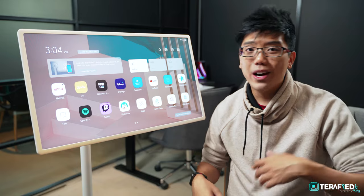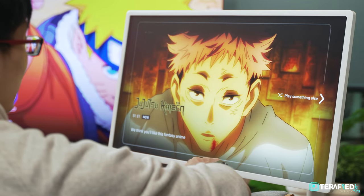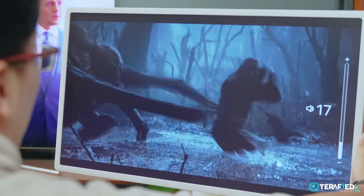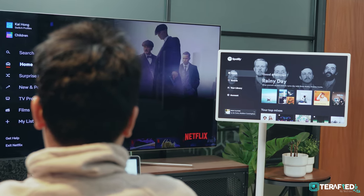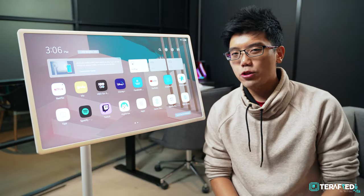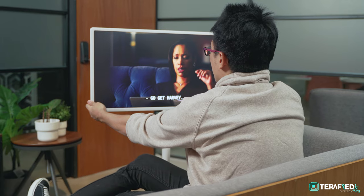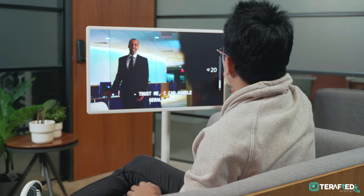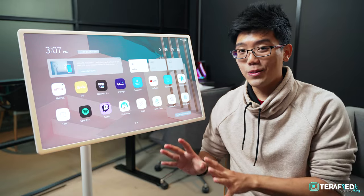Now let's talk about the main advantage this has over other monitors — the speaker system. It's a two channel setup capable of 10 watts, supporting a variety of audio codecs wirelessly, and the speakers are honestly really amazing. The highs and mids are clear and crisp, and there's a little bit of bass despite the thin form factor. At a moderate volume it fills a large living room relatively well — comfortable, kind of like listening to music in a cafe. If you want to up the volume, it can get really loud. What we'd deem a comfortable listening volume would be between 10 and 20, but any more than that and it gets really loud to the point where you can enjoy it like you're watching the latest blockbuster on your TV.